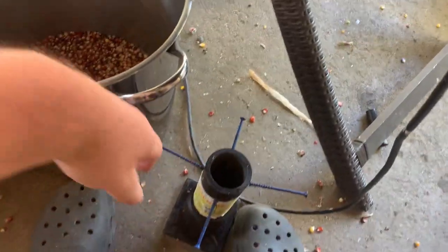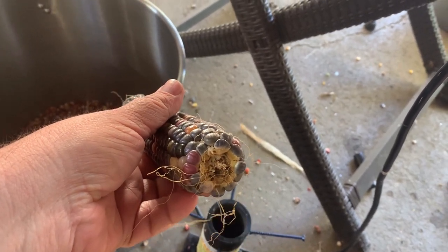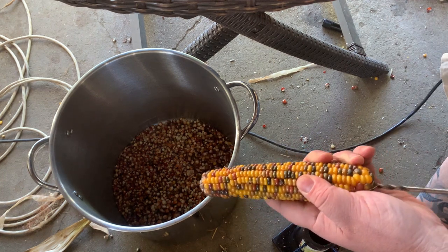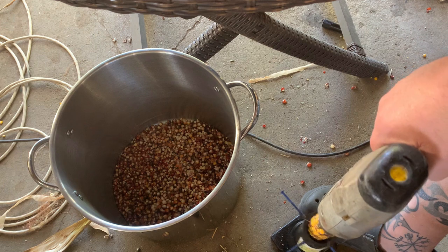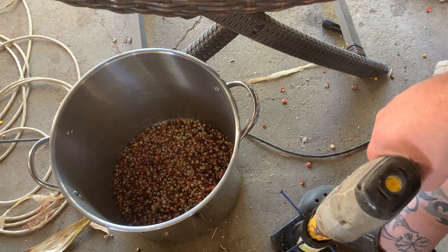So basically, I put this on the ground and I screwed my drill into this. I'll show you — I'll put you on the tripod. Take your ear of corn, shove your drill bit in there. I'll use it on the board — you can see that on the board.